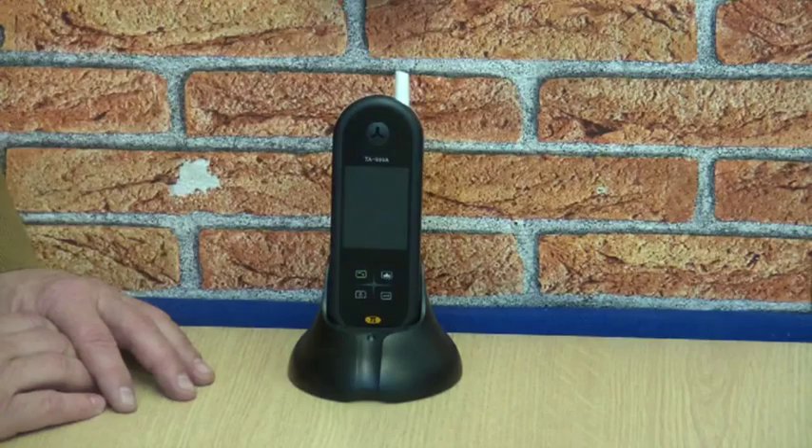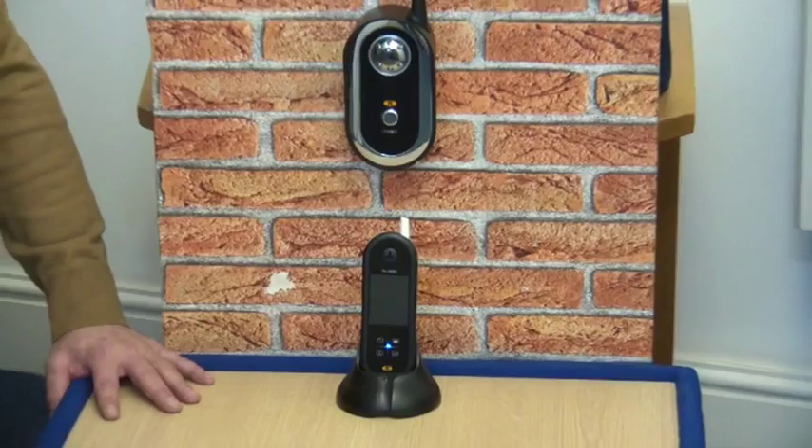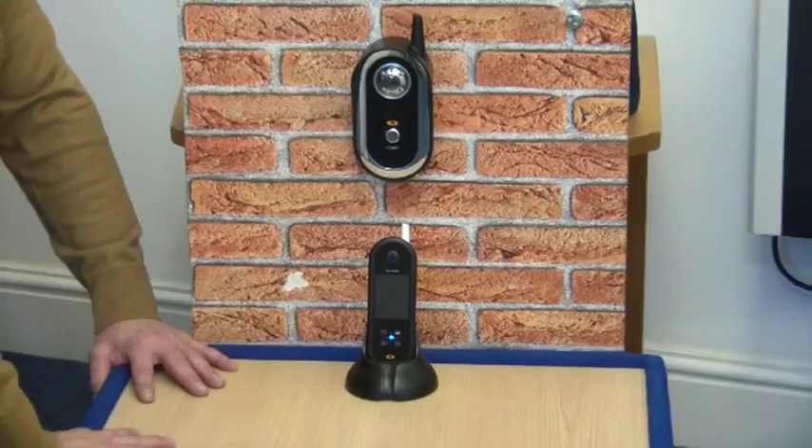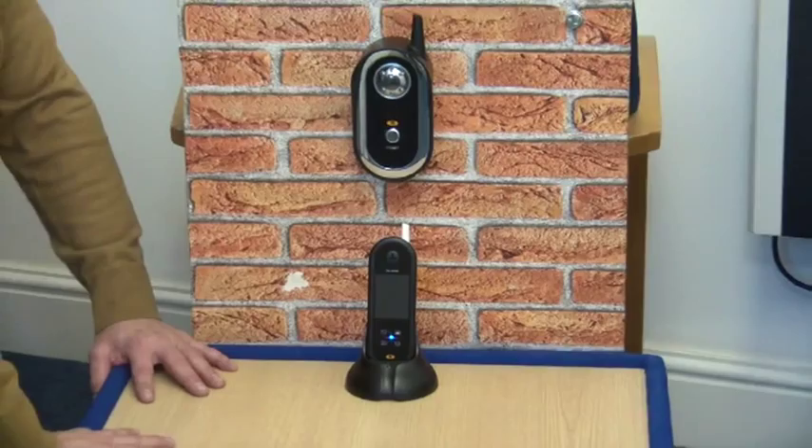Ok, that's it for today. Thank you for watching this short key features video for the Ultra Secure Wireless Video Door Phone. If you have any further questions about this product, please contact us on 01604 589 414 or you could email us at info@ultrasecuredirect.com.